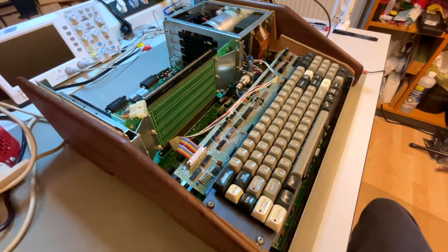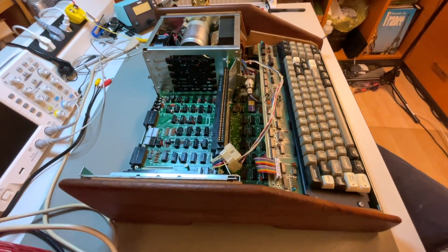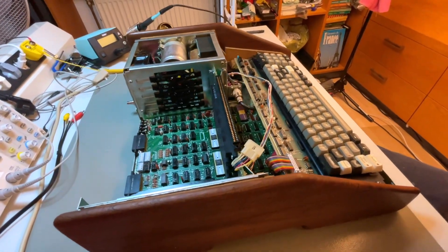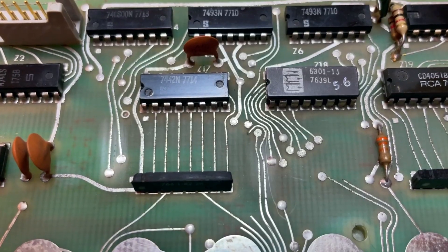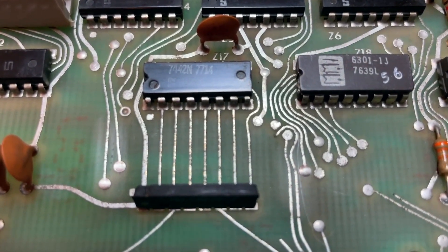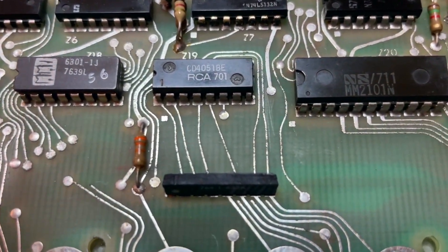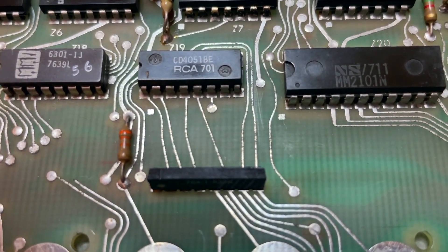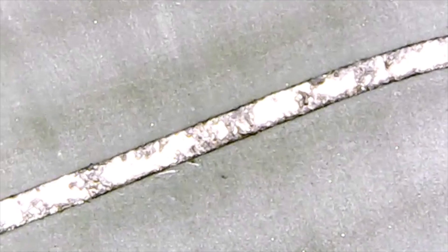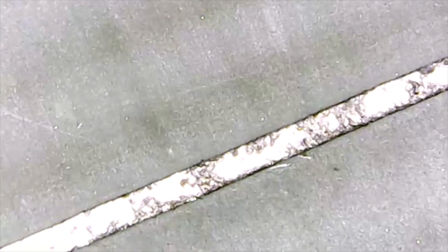Welcome back everybody. Since the last episode I sat for a day with the computer in front of me on my bench and I noticed that the traces on the keyboard PCB — amazingly I didn't notice before — but there are some black splotches on them that may be corrosion. I actually do think it is corrosion, but the only way to know for sure is to look at it under the microscope to see if there is a loss of material. And sure enough, there is a loss of material. It is indeed corrosion.